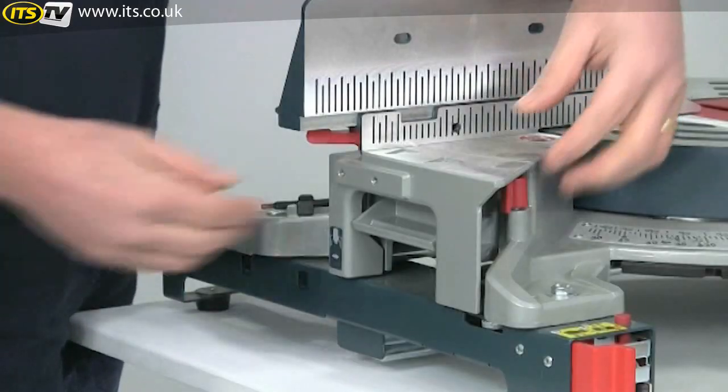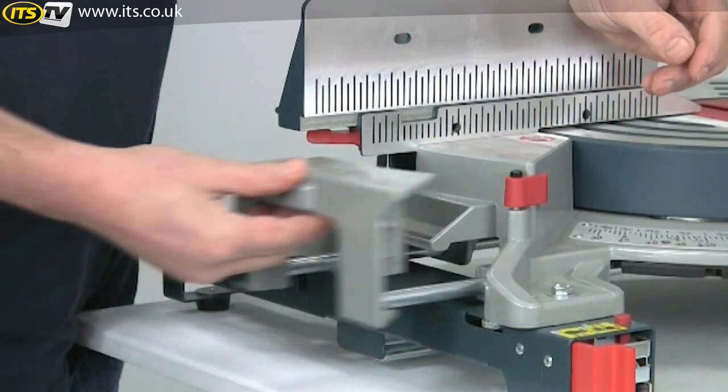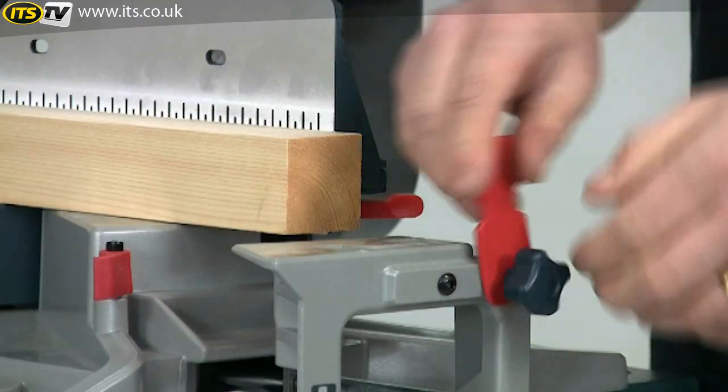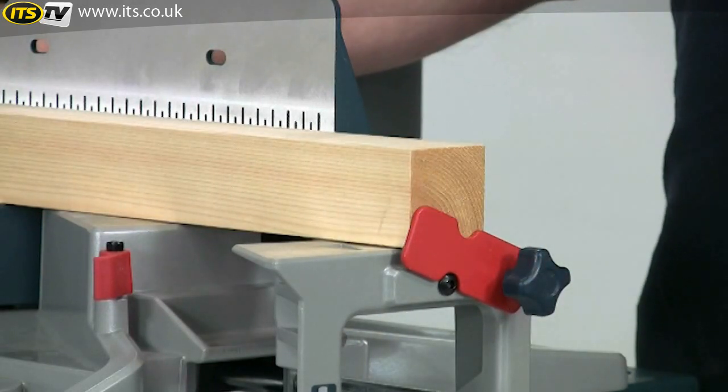There are also generous pull-out extension tables on either side of the saw, giving a very useful overall table length of 1016 mm. A flip-up length stop can be fitted on either side of the saw, which is a very useful aid for repetition cutting.